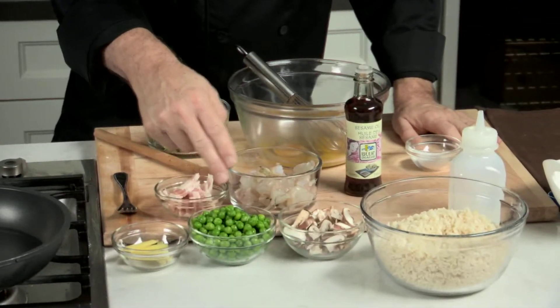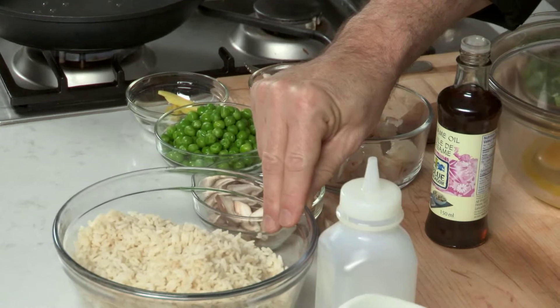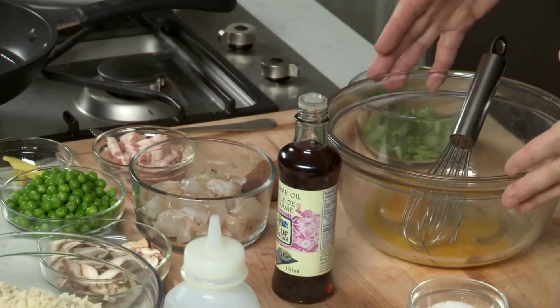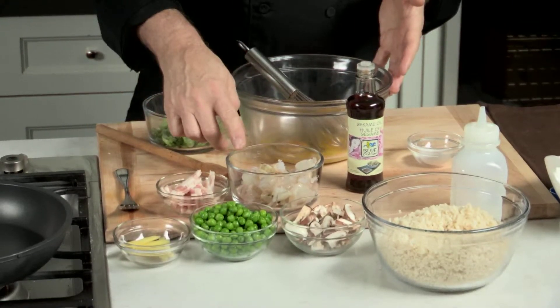Ginger, green peas, shiitake mushrooms, day-old cooked rice, sesame oil, eggs, green onions, shrimp, and bacon.